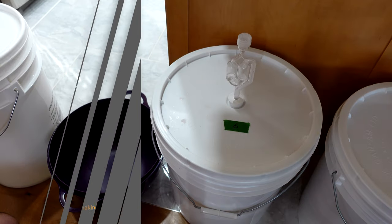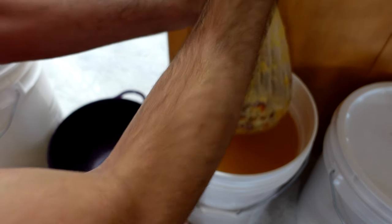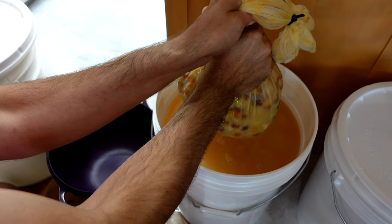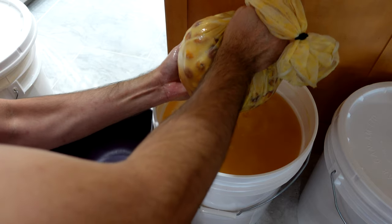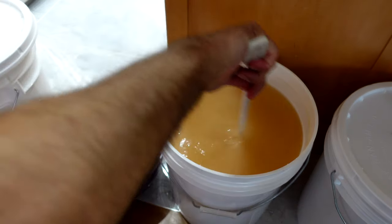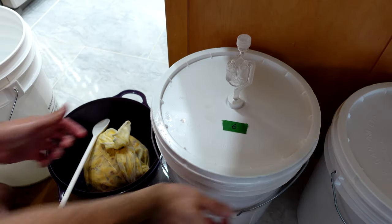On day number 13, it was more of a gut hunch to pull the fruit bag out. Looking at the fruit in the video, I could have probably left it another day or two, but fermentation had already really slowed down and I didn't want anything to go stale or rancid — especially given the long delay at the start. I sanitized and washed my hands really well, lifted the fruit bag, squeezed out as much juice as I could, and closed it back up. I gave it a stir before closing so the sediment could settle and I could get a cleaner product into the secondary.